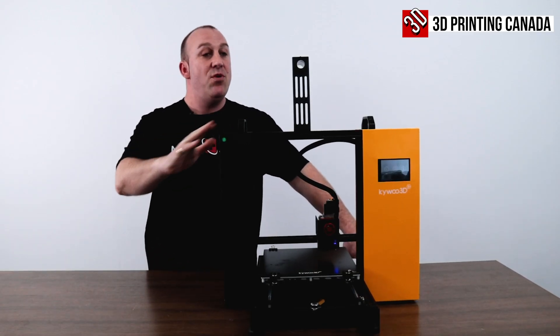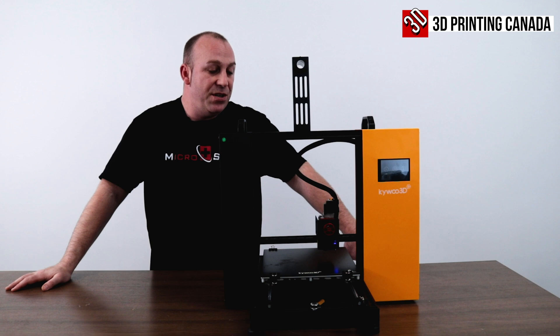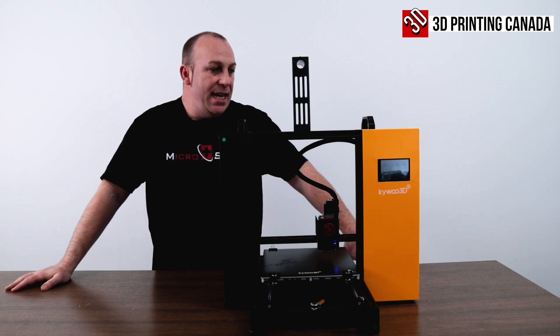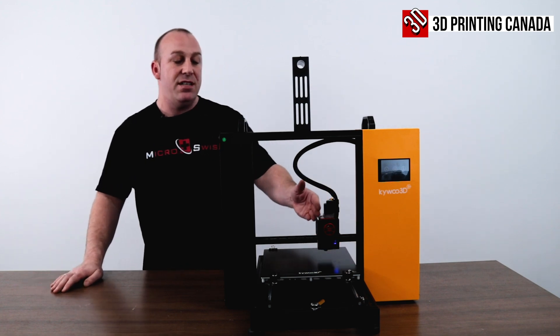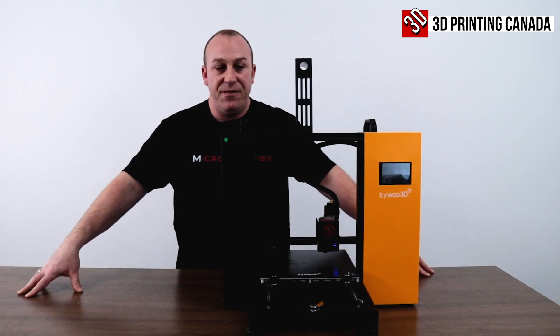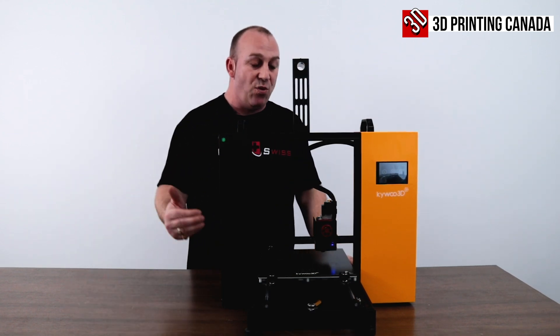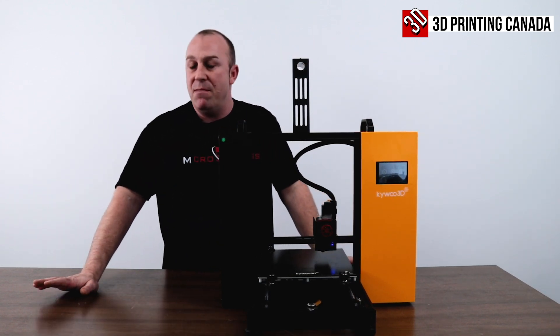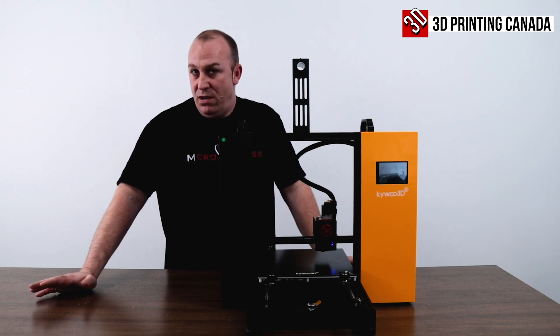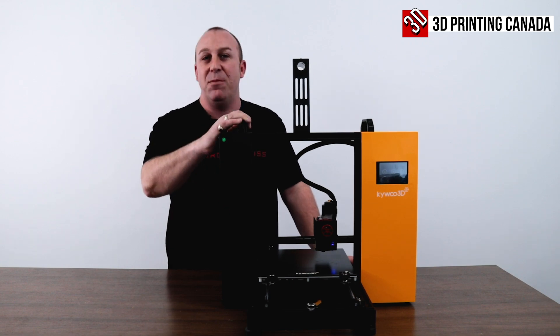My first impressions of the KWU Tycoon — I'm impressed. This printer has a few extra steps taken to make it really nice: really simple setup, a really nice touch screen, Mean Well power supply, BL-Touch, direct drive extruder. You really can't go wrong. It has a lot of features, and the simplicity of moving this printer around with the rails is great. I'm going to take this downstairs into the tech room and get her printing.